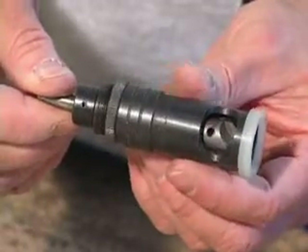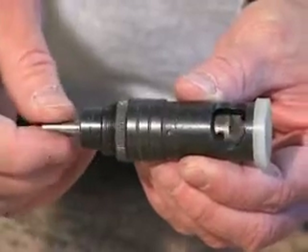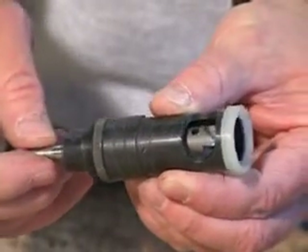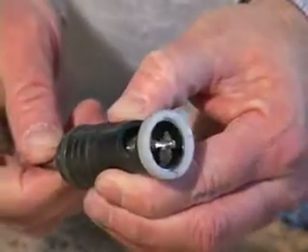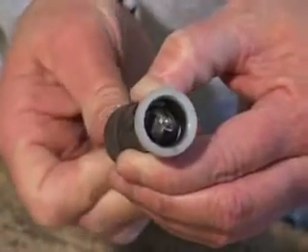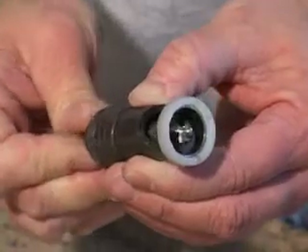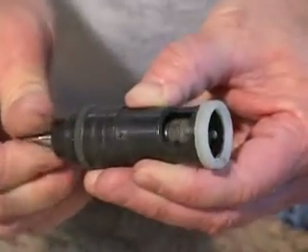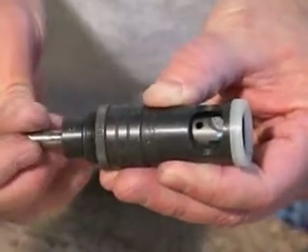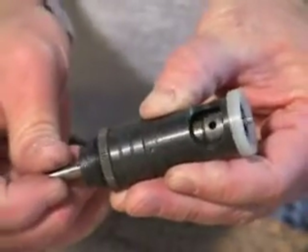Here's what our countersinking tool looks like. It is driven by our drill. Notice at the tip of the cutter is a pilot, which we will insert into the rivet hole to be countersunk. We need a different cutter so that the pilot matches each of the popular size rivet holes we drill. The cutter will spin and cut the metal at a 100 degree angle, which coincides with the angle of the rivet heads.